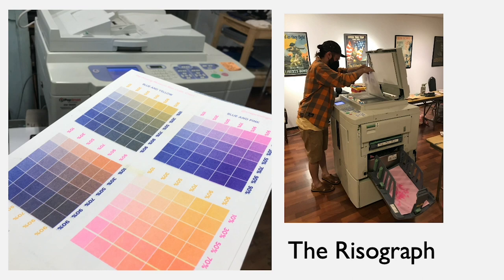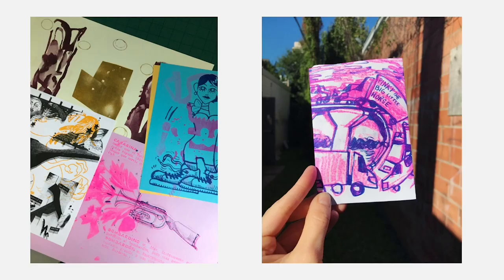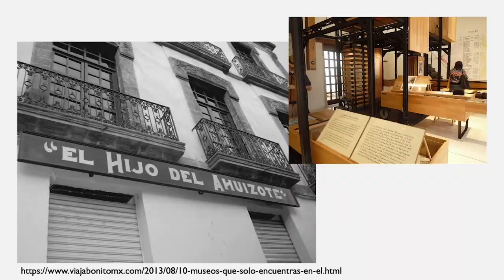My interest in zines and printmaking has led me to the risograph — a copy machine that artists have fallen in love with. It was invented in 1980 in Japan and is very similar in technique to the mimeograph in that it uses a stencil, and that stencil produces colors. Each color is a separate layer, and there's a scanner bed on top. Artists can collage found images, text, and drawings on top of each other to make really beautiful works. I also made a one-page zine that is folded up, which you can see on the right.